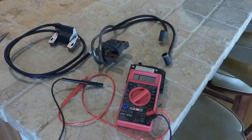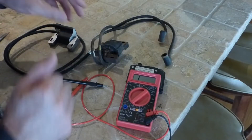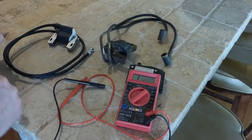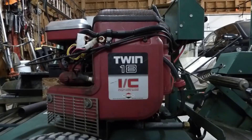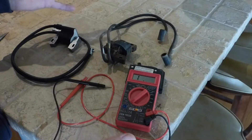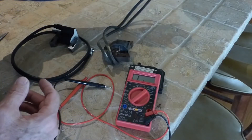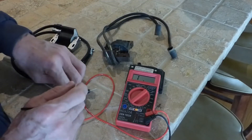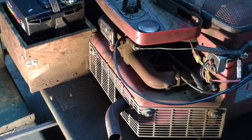Here's a real quick video on how to test a two-wire coil for a small engine. This is off a Briggs and Stratton 18 horse opposing cylinder engine that's on the lawnmower that I have. I went online on YouTube and couldn't find any information on how to test a two-lead ignition coil, so I'm going to show you how to do it.